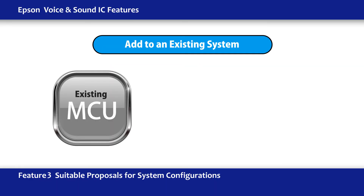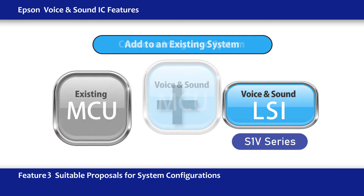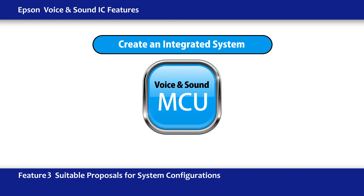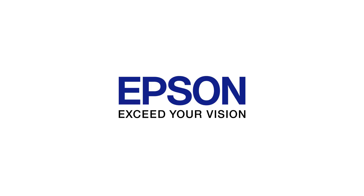To add voice guidance to an existing system, try the Simple Voice IC, the S1V series. And for full system integration, we recommend the MCU S1C31 D50/D51 with the built-in audio playback function. Let's get started.